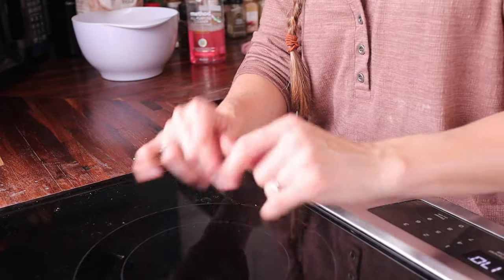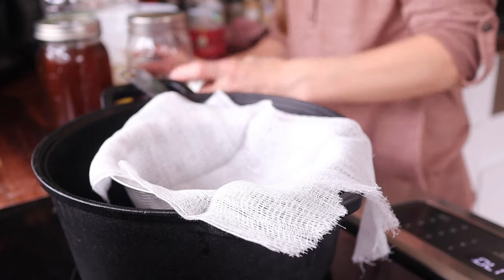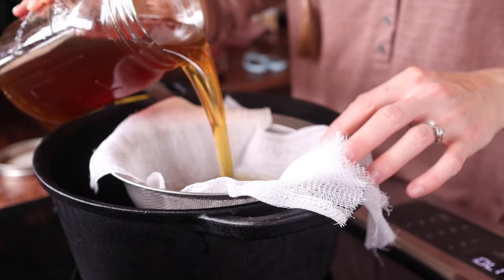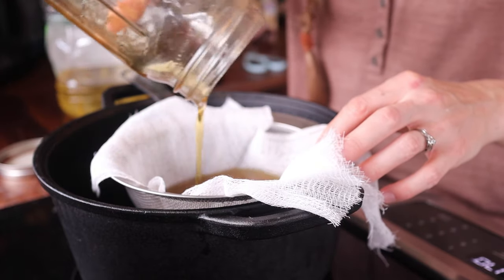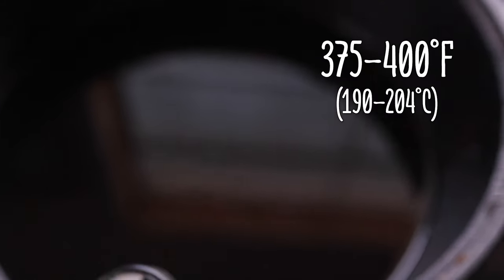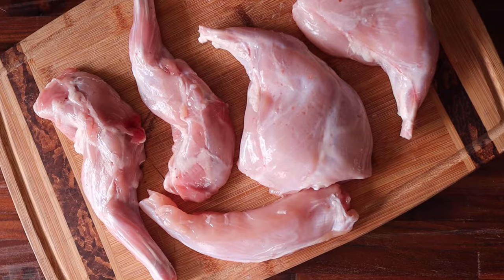And finally we're getting to the part you actually came here for — the fried rabbit. Using a dutch oven or deep fryer, fill it with several inches of oil. I'm using canola oil here, but you're welcome to use any oil with a high smoke point — sunflower, peanut, avocado, and vegetable oils are all good options. We reuse our oil several times for frying and that's why I'm pouring it through cheesecloth here. Begin heating your oil over medium to medium-high heat. Our goal temperature is between 375 and 400 degrees Fahrenheit.